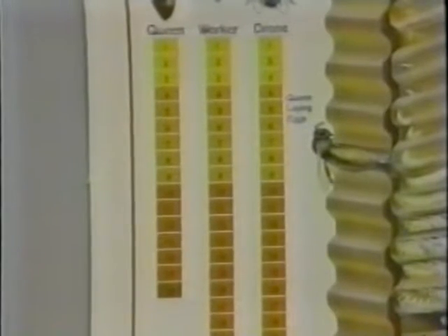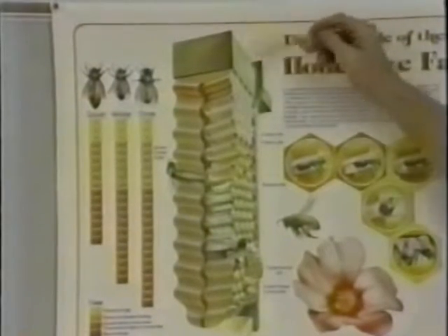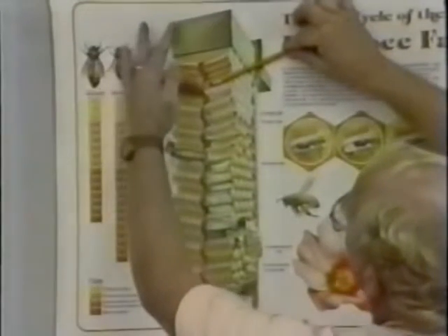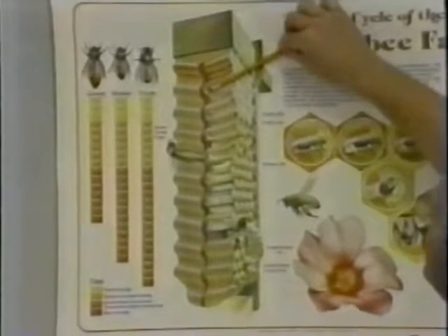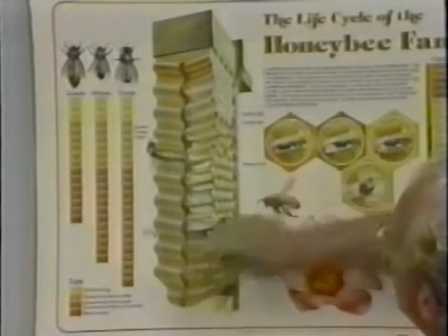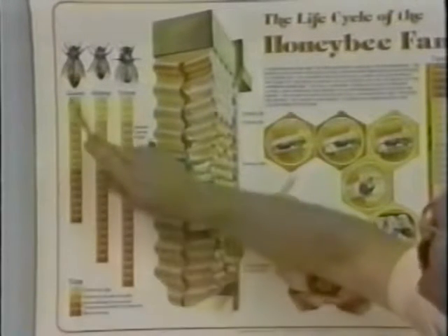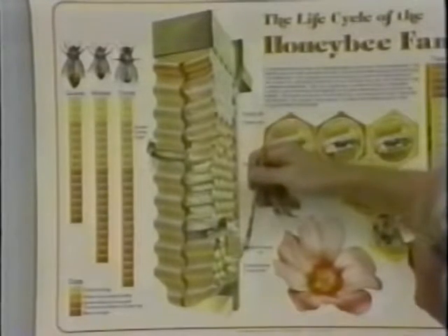She emerges from a cell that looks like a peanut — a vertical cell. This is a brood frame, a cross section showing how it's oriented in the hive. The cells are cupped, not straight out, and there's a reason for that just as there is in everything in a beehive. The queen starts off as a fertilized egg, is fed a special diet and placed in this special vertical cell, and that's what makes her a queen.